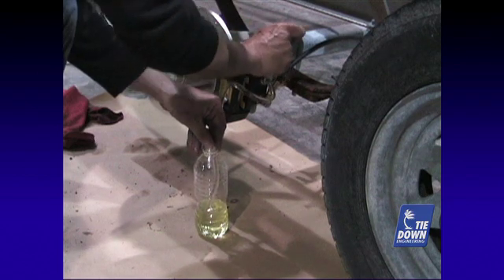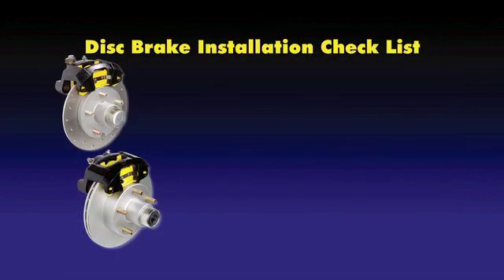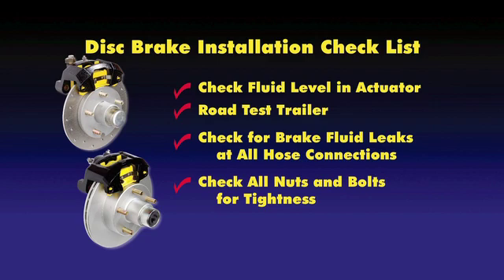Bleed the opposite wheel to complete the installation. Check the fluid level in the actuator and fill if required to the specifications of the actuator manufacturer. Road test the trailer in an area with little or no traffic. Recheck fluid levels and all brake hose connection points for leaks. Check all nuts and bolts for tightness.